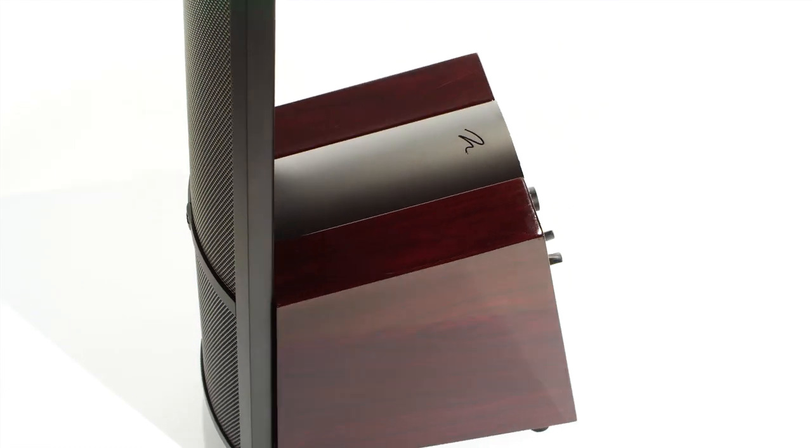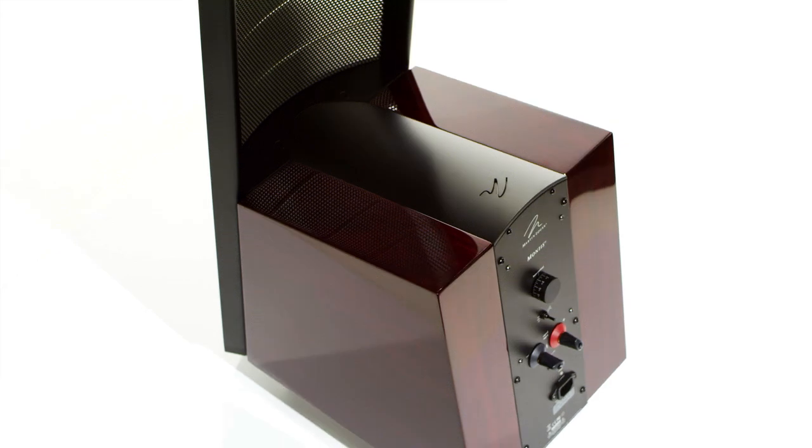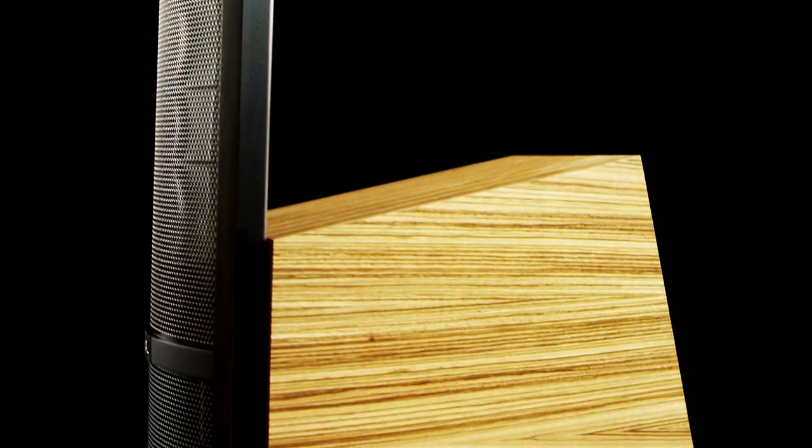To build a Martin Logan cabinet is really complicated. It's not like a normal cabinet. Some of the finishes we use now are better than some of the high-end furniture you can buy. So it's not only performance as a speaker, it's also a piece of art. The first thing the customer does is see their cabinet, not hear it, so it has to be in pristine condition.